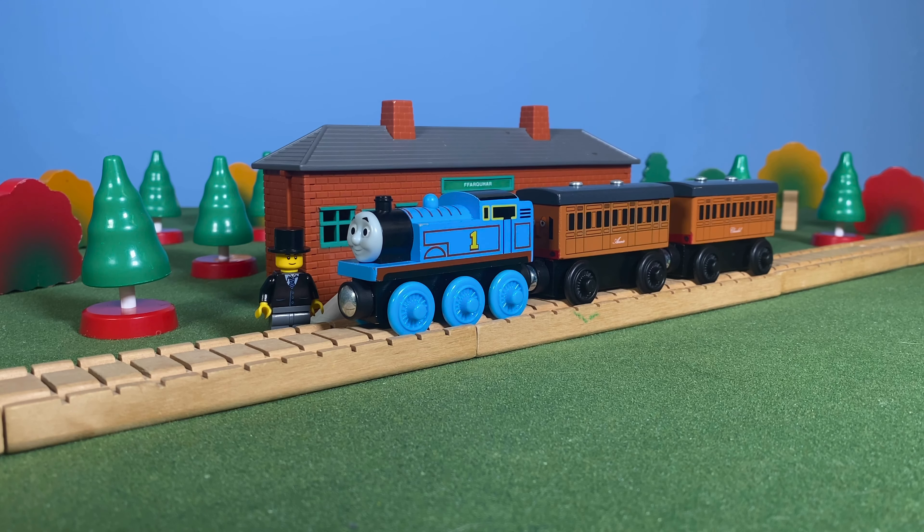Welcome to the first video in this round of five year anniversary videos. We're starting off with an unboxing video — it's not going to be Thomas wooden railway centric, though I do have a healthy amount of wooden railway stuff. I've got about 13 or 14 items to look at, and we're actually starting off with something that is not Thomas wooden railway related.